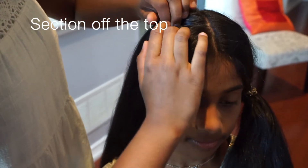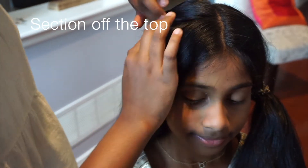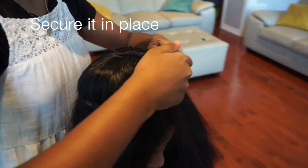Now you're going to section off the top of your hair. Make sure to leave a gap to do your twist. Secure it in place using a clip.